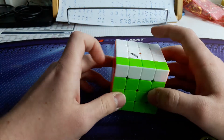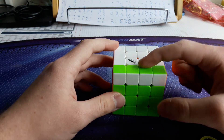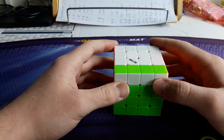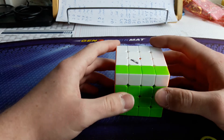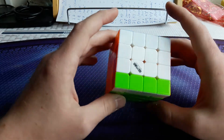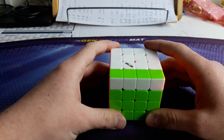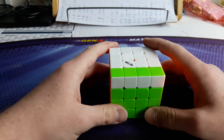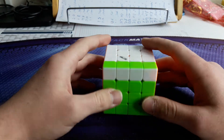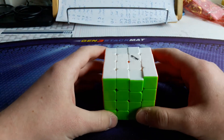The first case, for example, would be this one. Imagine this edge wouldn't be swapped — then you'd have a headlights case. But now this edge is swapped, so you have the headlights case in the front, the flipped edge here. This is the pure Lucas Parity ALC case, where you don't do any setup — just the pure parity ALC. This would be the first case.